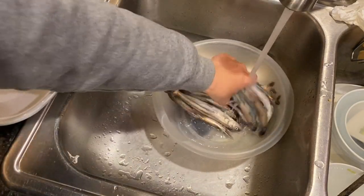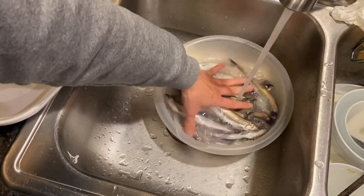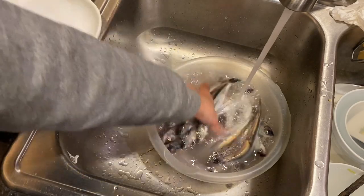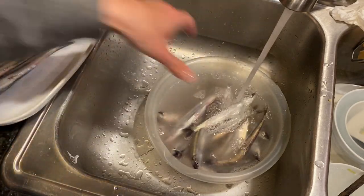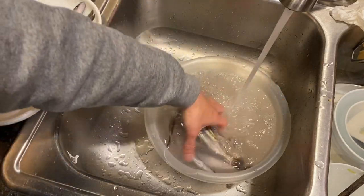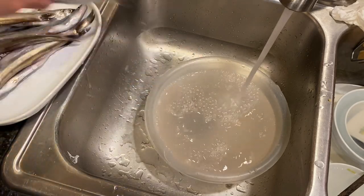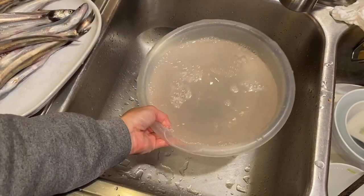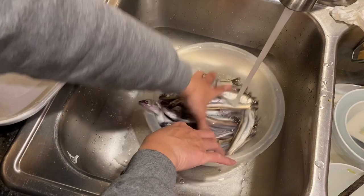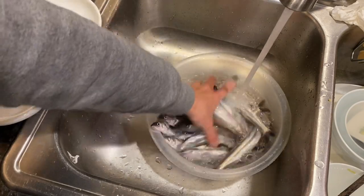We're gonna quickly rinse them to get any river mud, parasites, things like that off — they do drop on the ground when we catch them. You can see the water is a little murky, so we want a quick rinse so we don't bite into a mouthful of sand. You don't have to go crazy about it, but maybe a second bath just so we get a really clean taste.